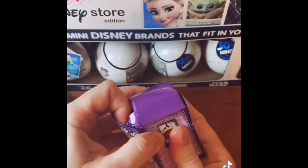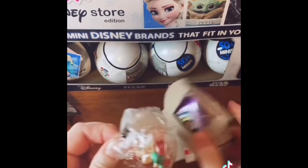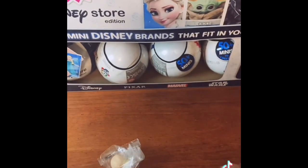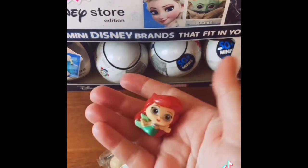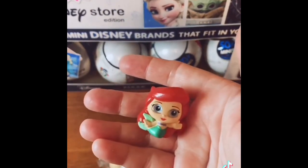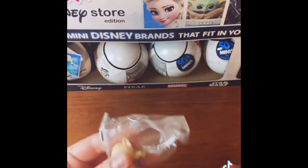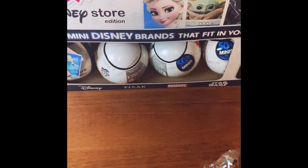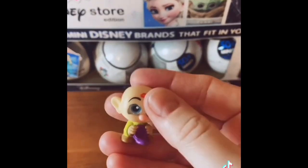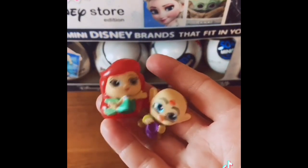Let's see how many we get in this box — this one has two. First up, we have another Ariel. I think there are two different Ariels in this series; this is the one where she's in the green dress. And then we have another of the seven dwarves — and it's my favorite: it's Dopey! Look at the little Snow White kiss on his head. I love Dopey — so cute.